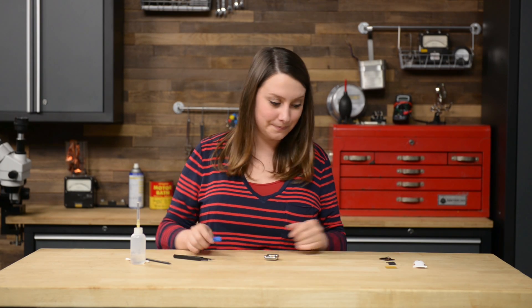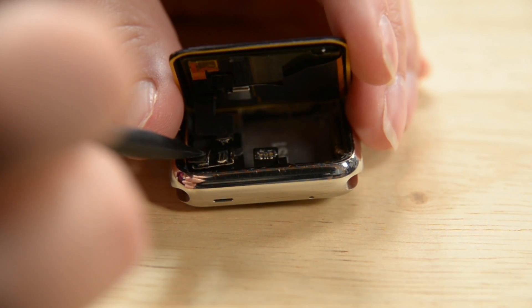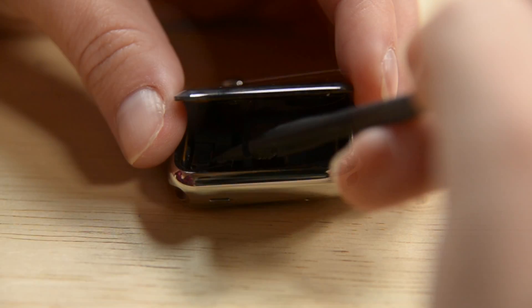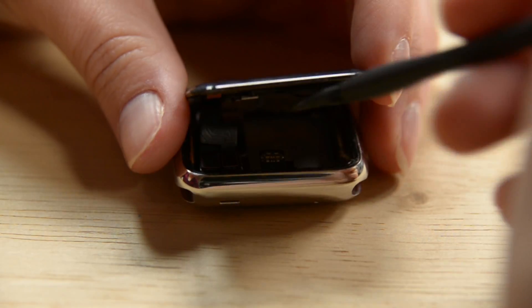Adhesive is done, now we can reassemble the watch. First, I'm going to reconnect the display data and digitizer cable connectors with the help of my opening tool, being careful not to touch the contacts directly as the oils from my fingers can impede connectivity. Next is the metal bracket — line up the single tab with the slot on the top of the lower half, slide the bracket down, and snap it in place.